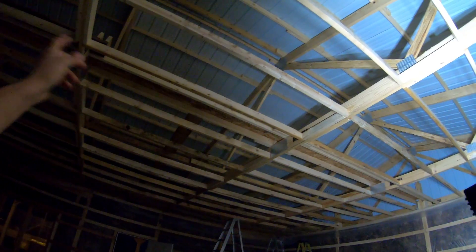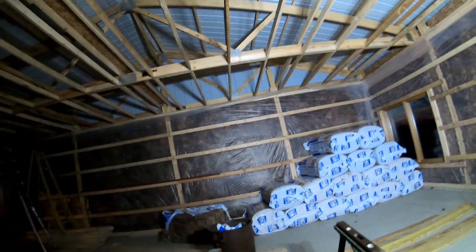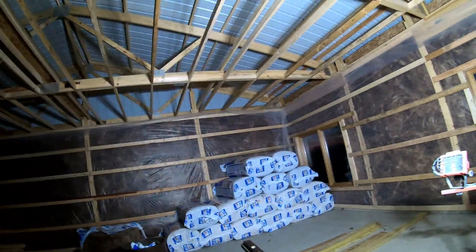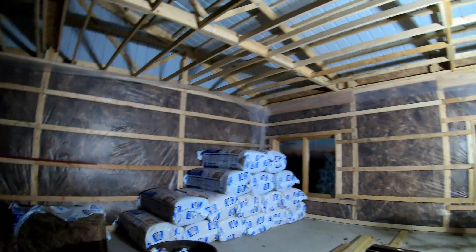Basically the plan for tomorrow is to insulate up to that platform right up there that Farm Builders made for us for the attic, work on sliding that insulation over, finish this side, put up those platforms, and insulate the rest of this. On Tuesday we're going to work on building the walls — we still have to build this whole entire wall for the office that divides the office and the meeting room slash kitchen area, and make the walls for the bathroom.